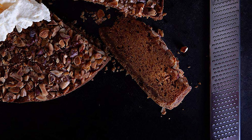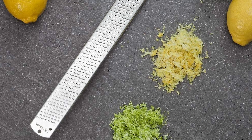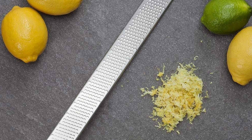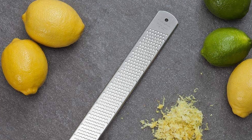This is one of the most popular zesters and graters on the market because of its quality. It's a multi-purpose tool designed to grate garlic, ginger, parmesan cheese, nutmeg, or cinnamon, creating a fine zest ideal for baking and cooking.